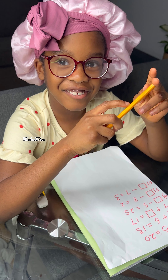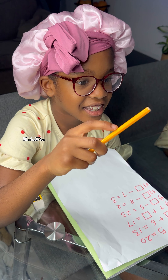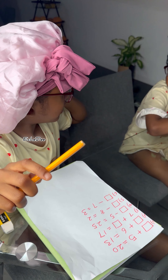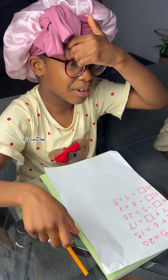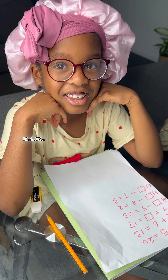Do you know 100 plus one equals 101? That's good — how did you know that? Because I didn't need my fingers for 101. That's good!